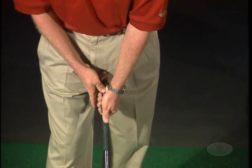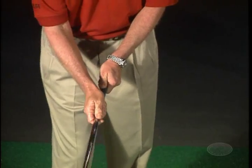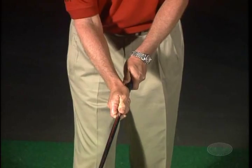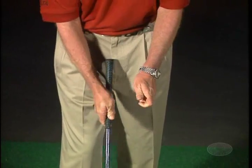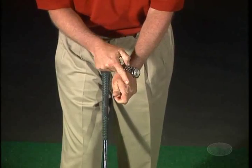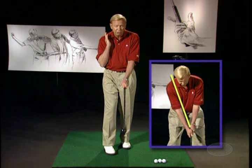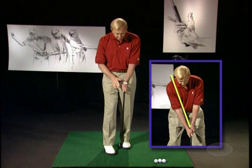Now later, in Five Lessons, he has you put the thumb straight down the shaft. But I would highly recommend for most of you to use his earlier description of the grip, where the thumb is slightly over on the side, and then the V that's formed between your thumb and the top of your left hand would point toward your right shoulder, or between your ear and your right shoulder. That would be the correct positioning.